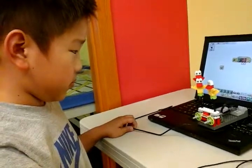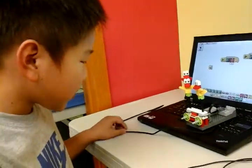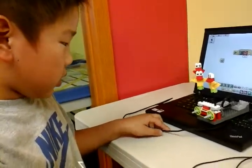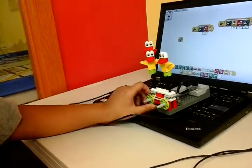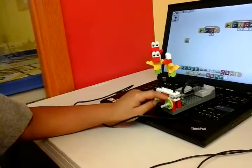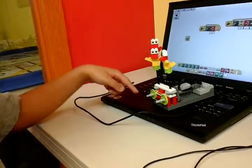What about the second challenge? Oh, the second challenge. The teacher said the second challenge is no rubber bands and make these two moves, but I just gave it up. I don't know how to do it, so I just put the rubber band on again.